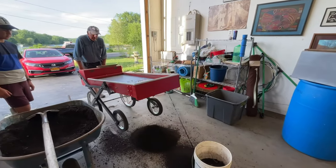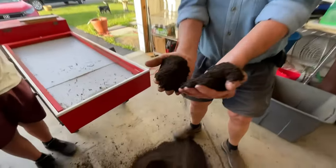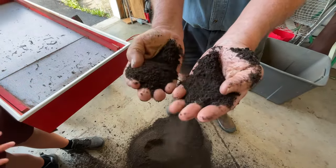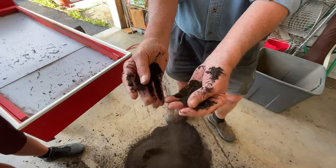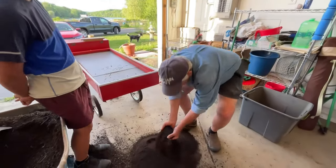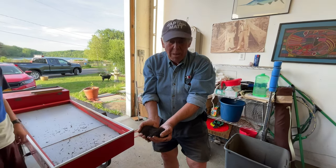We've sifted the entire batch — we didn't want to waste your time watching me sift a hundred pounds, but we now have our hundred pounds of really fine worm bedding for our production buckets. It's just fine. And a few things we want to do before we start: moisture level is really important. If you're too dry, you're going to kill your worms. If you're too wet, you're not going to be able to sift it in the Brockwood.